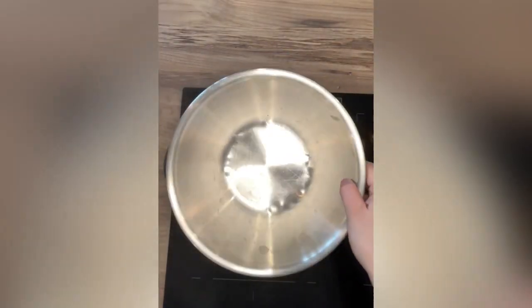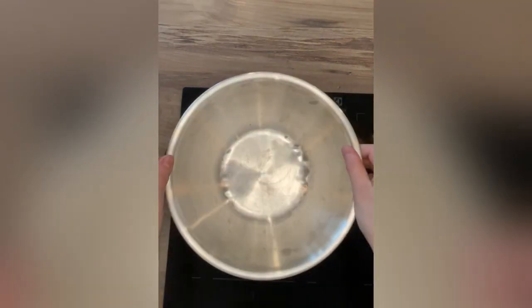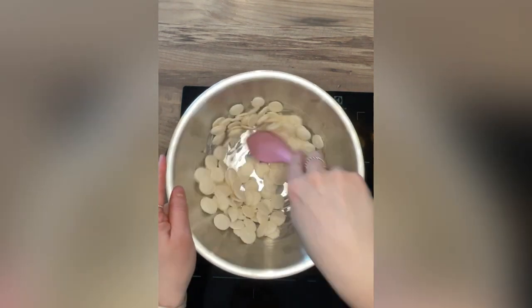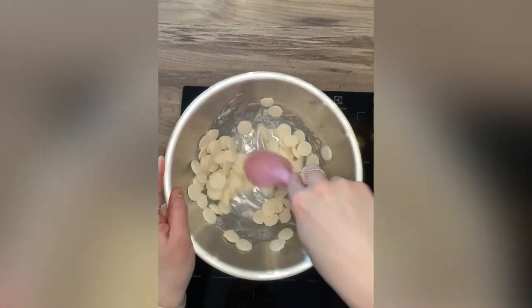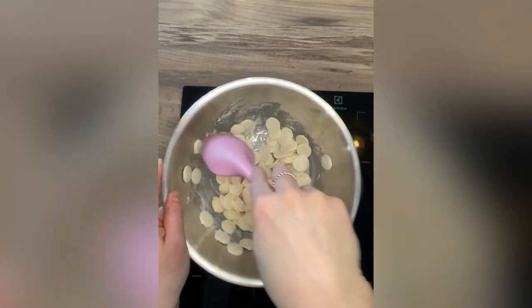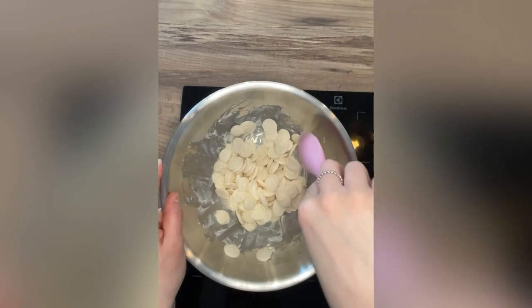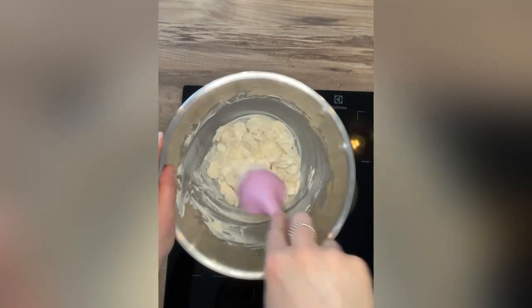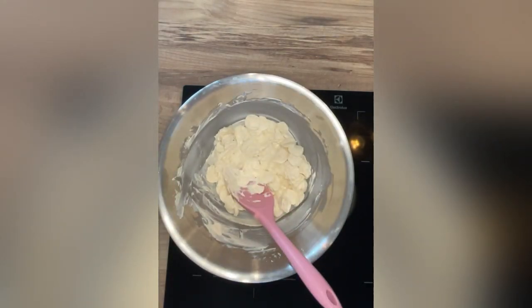Here's our double boiler — we've got some water in the bottom and it doesn't touch the bottom of the bowl. You need to make sure that it doesn't touch the bottom of the bowl. Empty our full pack of candy melts in, and then we're going to put that on a medium — low to medium — temperature, not too high. It takes a good five, maybe even ten minutes on a low temp. We don't want to burn that chocolate and we don't want the water bubbling, because if water hits the bottom of that bowl it will burn the chocolate and then it's ruined.